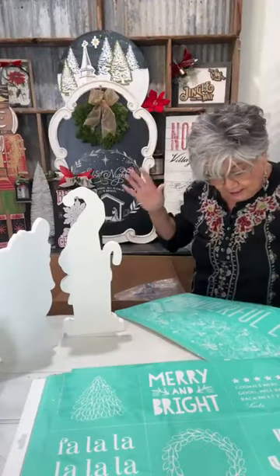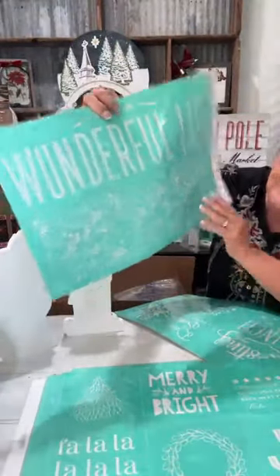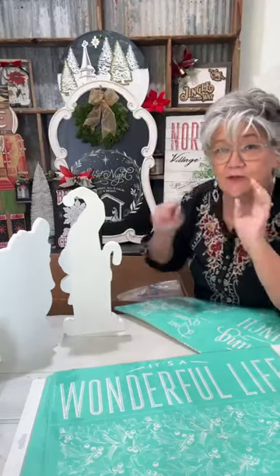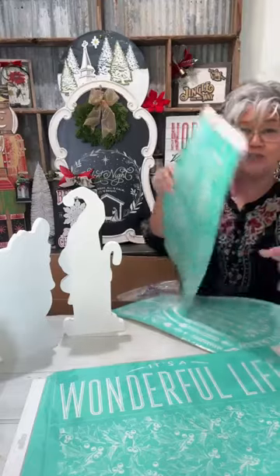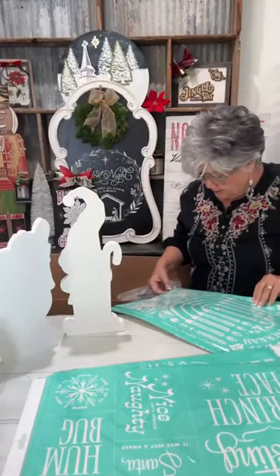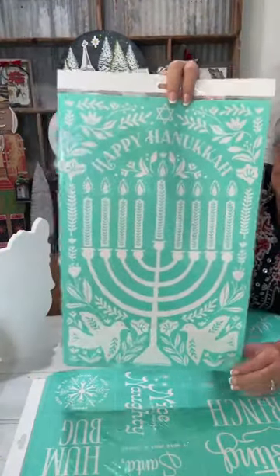I love the stamps too. Look, this one is It's a Wonderful Life with some gorgeous — that is holly. Y'all be sure to let me know you're sprinkling so everybody can see. Y'all have seen the shirts we made with the Resting Grinch Face — it also has these other designs on it. This one is the Hanukkah Menorah — it is stunning, large and in charge, so so pretty.